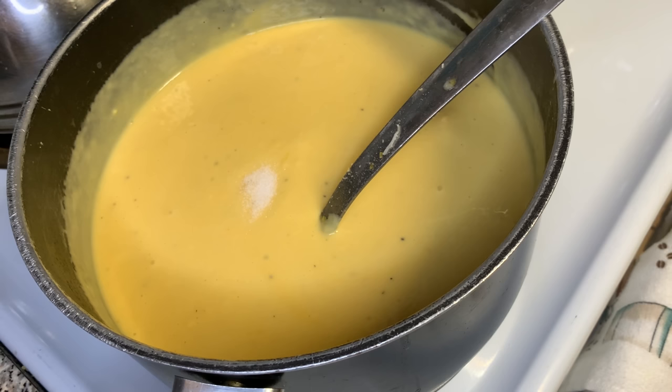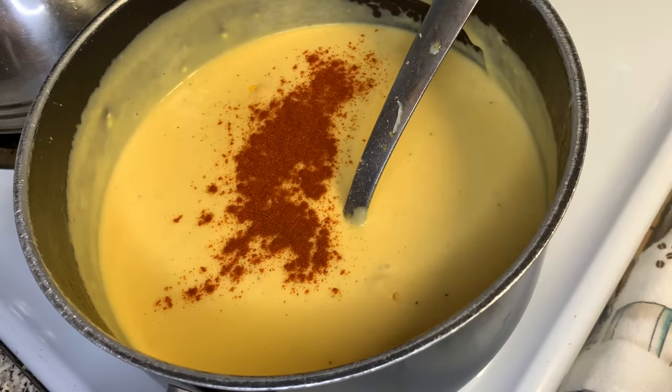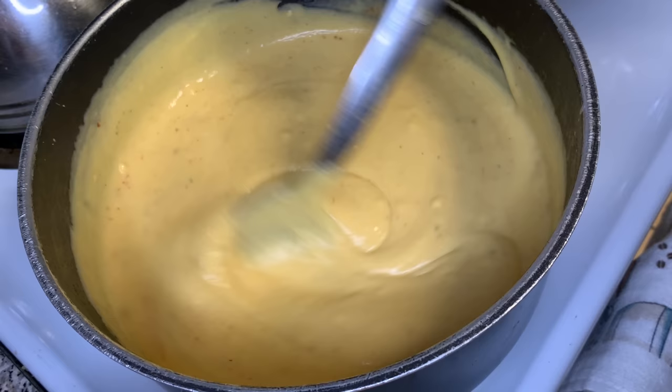The first thing we're gonna add is one teaspoon of salt. Then we're gonna grab our cayenne and our paprika and add about one teaspoon of paprika and one teaspoon of cayenne. This is just to give it a little color and a little kick — it's optional. Really, everything is optional, because it's your food and you're making it. If you don't want to add something, you don't have to. It might not taste the same, but you don't have to put it.